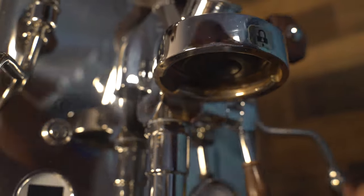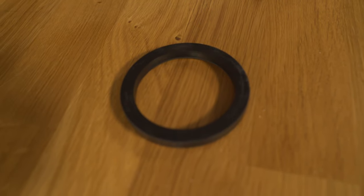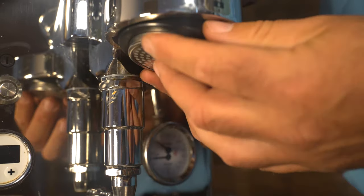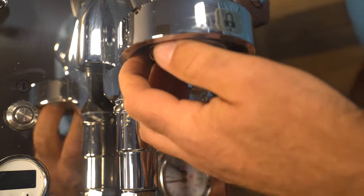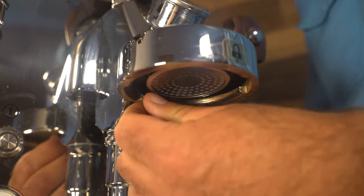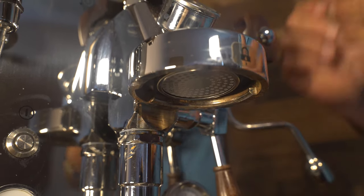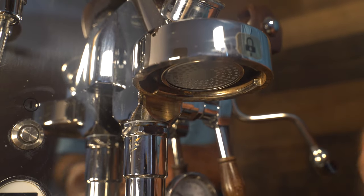Then you'll take the dispersion screen and the gasket. I like to put the shiny side down, insert it here so the little bevels line up, and then just insert. You may need a short stubby screwdriver to prop it up a little bit into the groove. Once you get that in, take the portafilter and lock it in all the way. If you have any debris still up in there, you can back flush it out and it'll go out the other way.